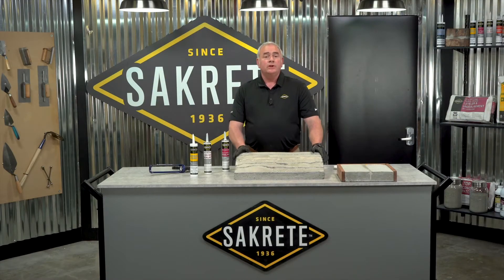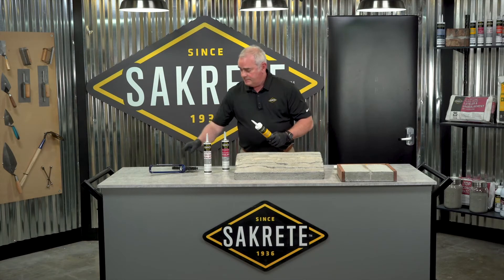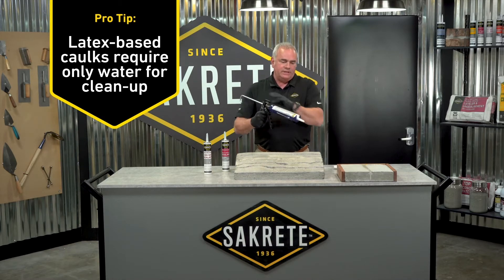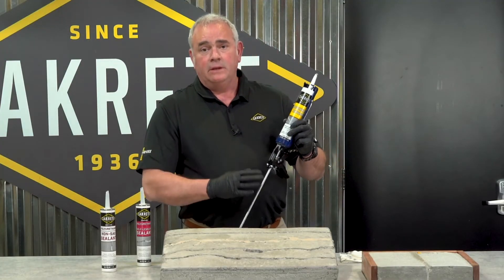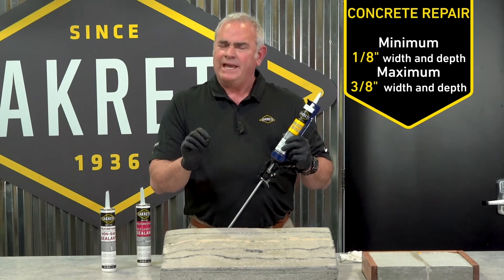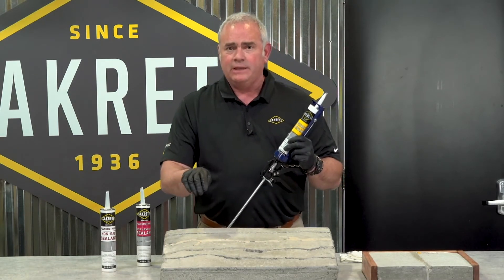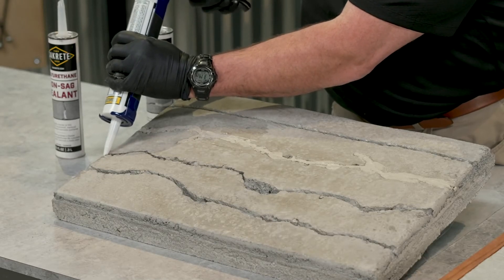The next product we're going to look at is SackCrete Concrete Repair. SackCrete Concrete Repair is a latex caulk that's concrete colored and slightly textured. It's designed for an eighth of an inch wide crack up to a maximum of three-eighths. Anytime the crack is deeper than three-eighths, we suggest you use sand to fill up the bottom of the crack before using the product.